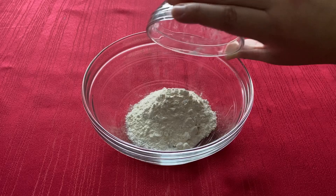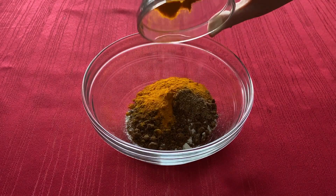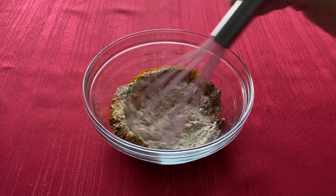In a small bowl, combine the flour, garam masala, turmeric, coriander, cumin, cinnamon, and cayenne pepper.